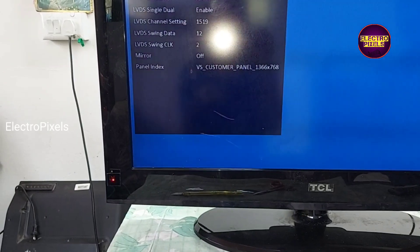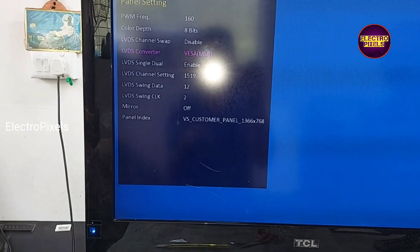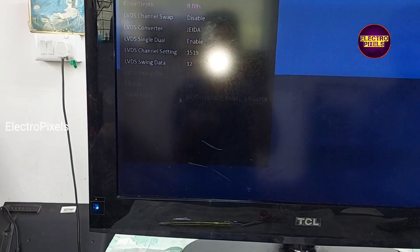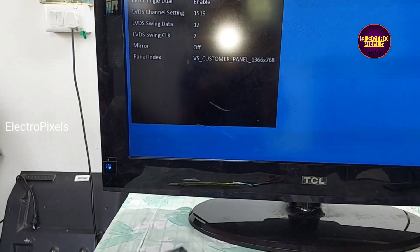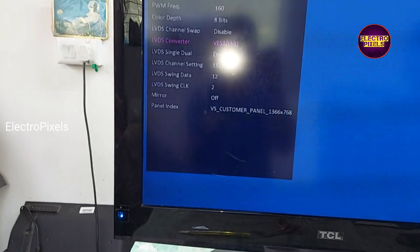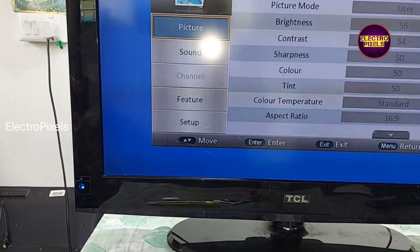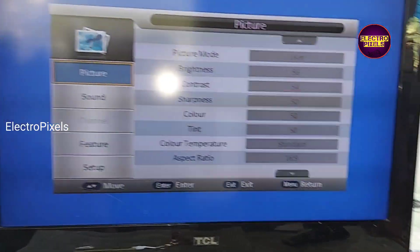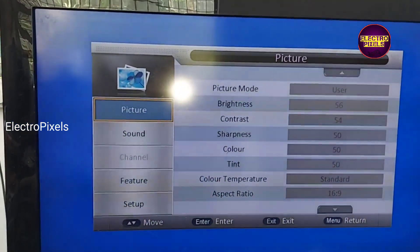Now we need to correct the mapping fault. In the same page, here we corrected the mapping fault. Finally, you can see the result — now the picture is crystal clear and the TV is repaired successfully.